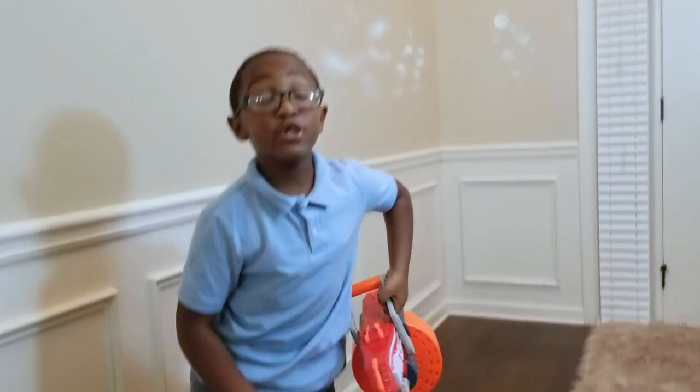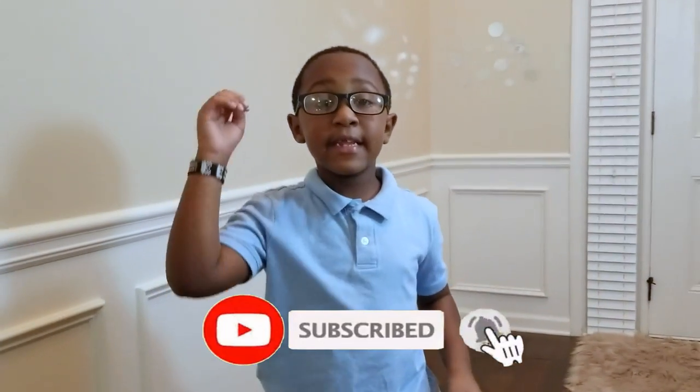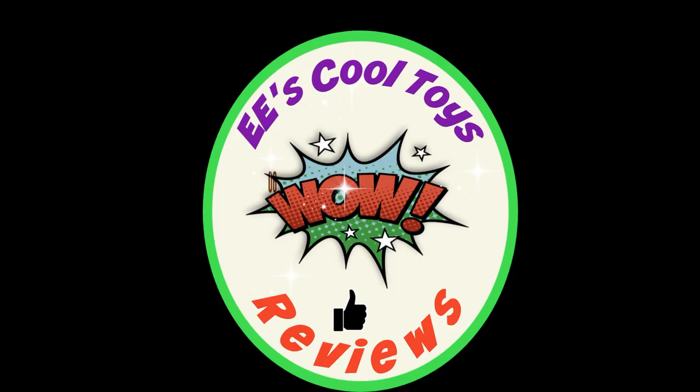I like it because it shoots really fast. Guys, subscribe to my channel E's Cool Toy Review, hit that bell button, and give me a like. See you in the next video. Bye!